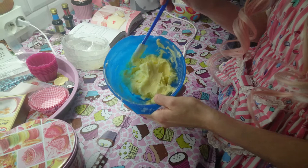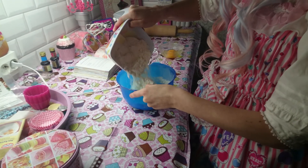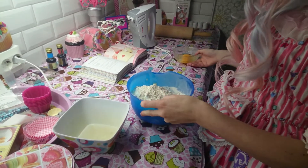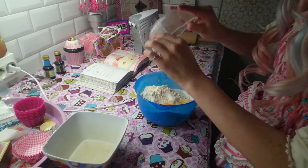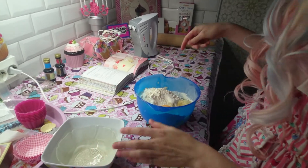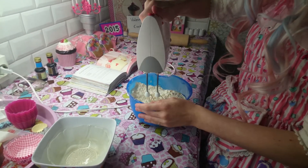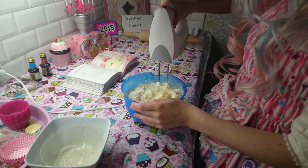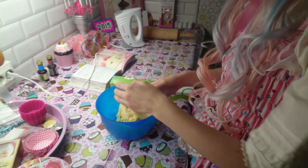When it's finished it should look like this. Now you will take the wheat flour and then the egg and the yolk. It should look like this — it's done.